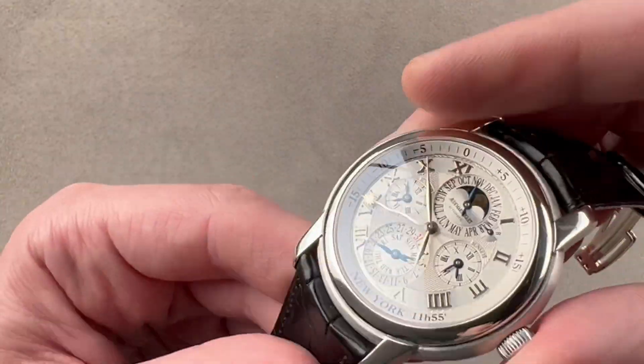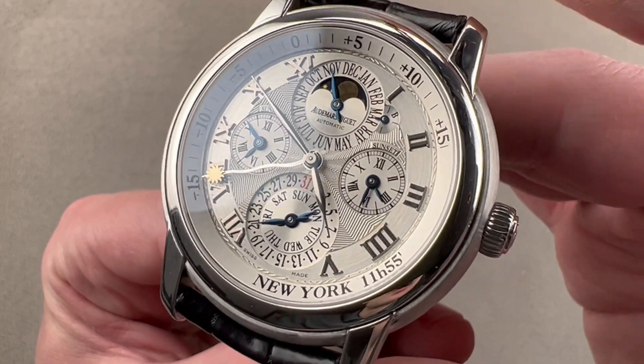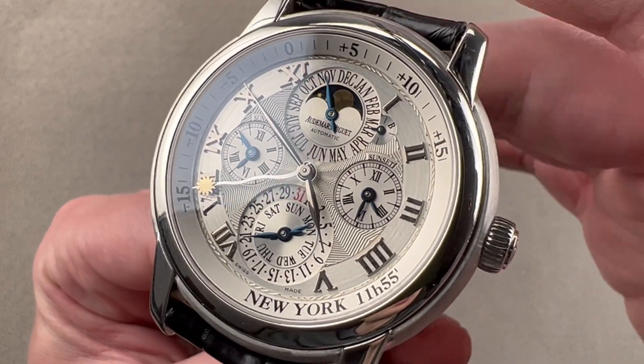So if you like what you see on both sides — especially if you heart New York — reach out to tmasso@thewatchbox.com for purchase and pricing details.